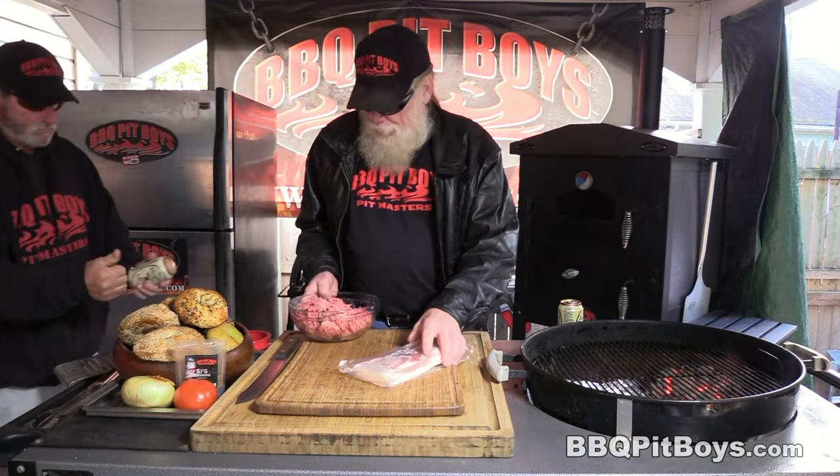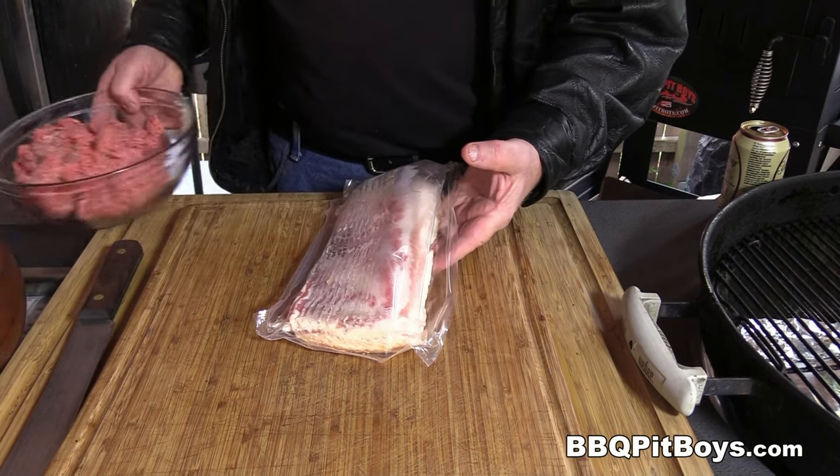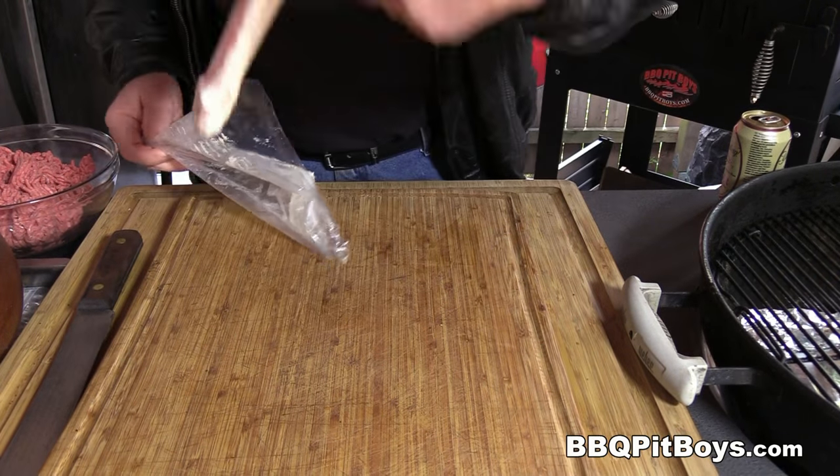Welcome to BBQPitBoys.com. Today we're cooking up some bacon bagel burgers at the pit and they're real easy to do. Let's get started here.